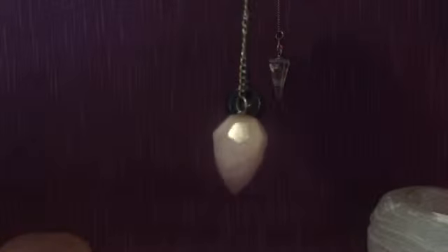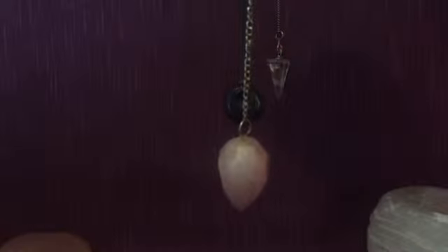So, what can I tell you about pendulums? Well, they are brilliant for answering those yes or no questions. They're usually very accurate, they're easy to use and they take very little time. Now, this is my rose quartz one which I tend to use an awful lot, particularly when I'm doing relationship questions.